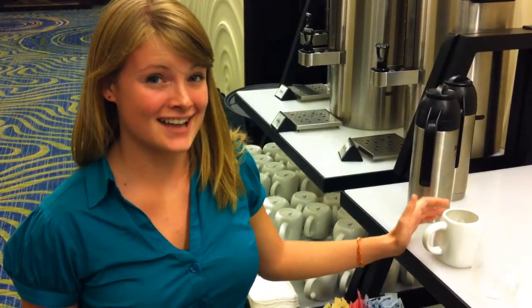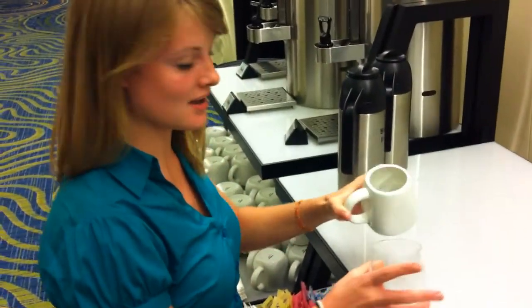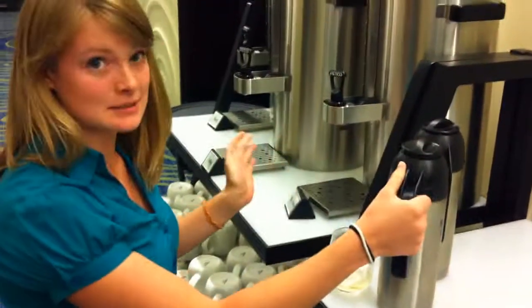I'm going to show you how to make a Staten Island style iced coffee. First, you need some ice. A lot of ice. Then, you need some milk.